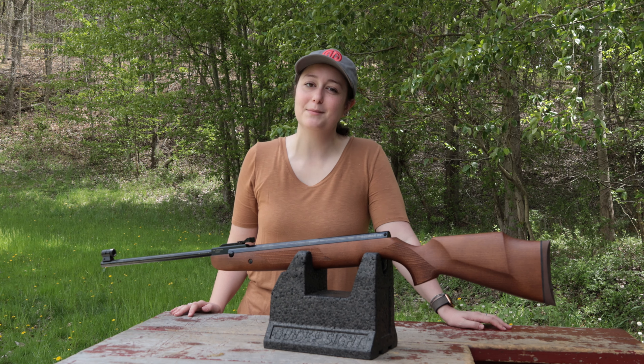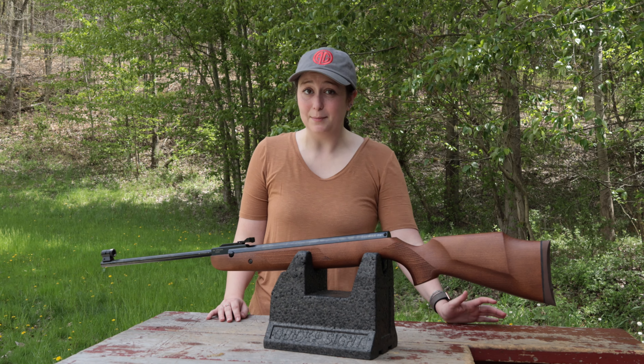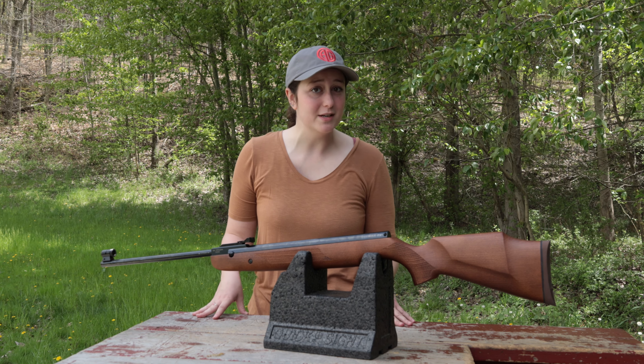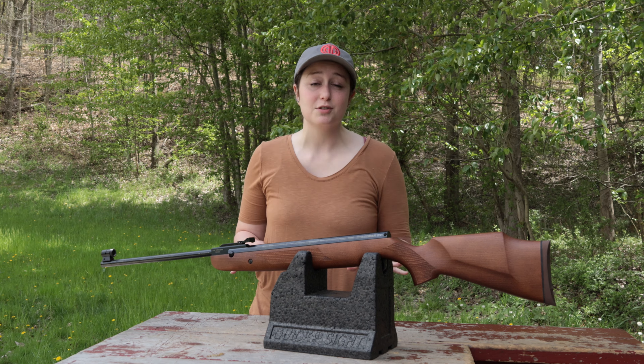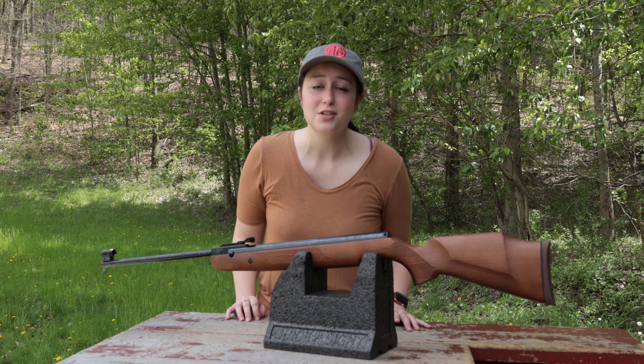Hi everyone, welcome back to Airgun Depot. My name is Emily and today we are talking about some of my favorite things — most expensive, that is. Today we are going to be talking about the most expensive break barrels that we sell here at Airgun Depot, and I am so excited to show these three guns to you. They're all pretty great. I'm a fan, so let's get started.